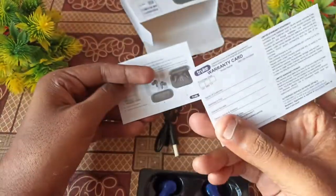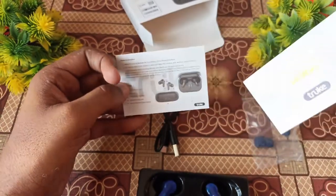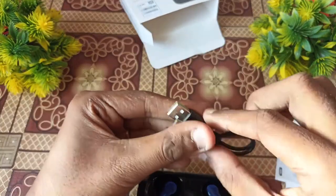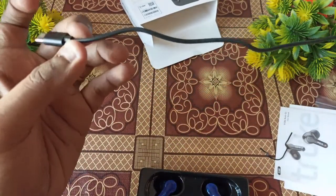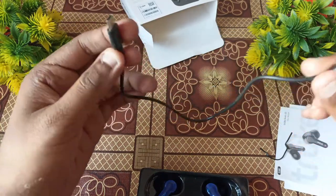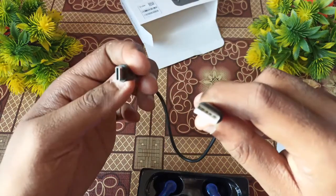Inside we have the warranty card with 5-star ratings, user manual, and a Type-C charging cable — Type A to Type C. However, the cable length is very short, which is a downside.